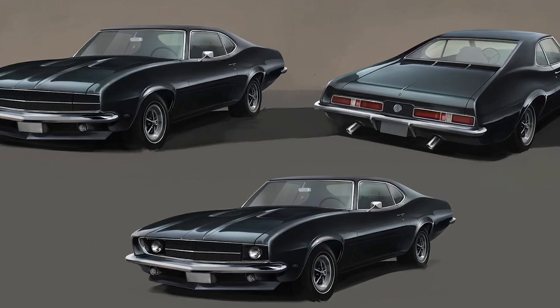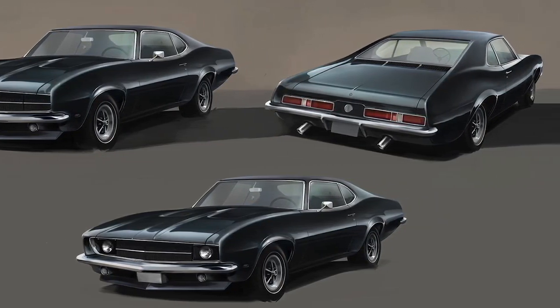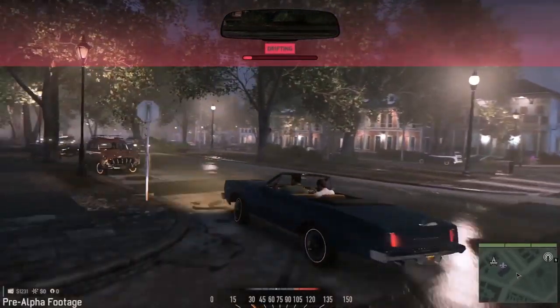So Mafia III, we're trying to achieve something we call Hollywood action driving, which is this feeling that you're pretty much a stunt driver in a Hollywood movie. It's very much inspired by 60s driving movies like Bullitt. It's this feeling that you're really good at driving, but you're still sitting in a real car, and that car has mass, it has inertia, it's actually correctly modeled.